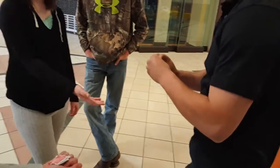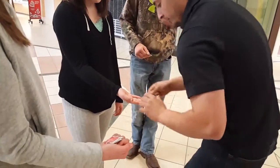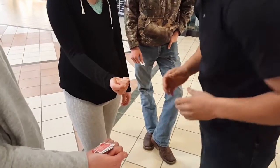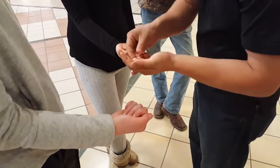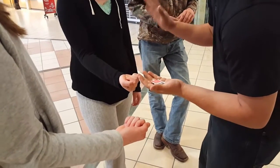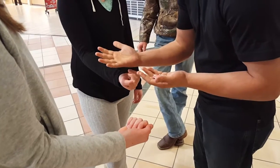Do me a favor — close your hand. Hold it there, and then here's what I'm going to do. When I ask you to open your hand, slowly open it for me — snap like this, open your fingers just like this.